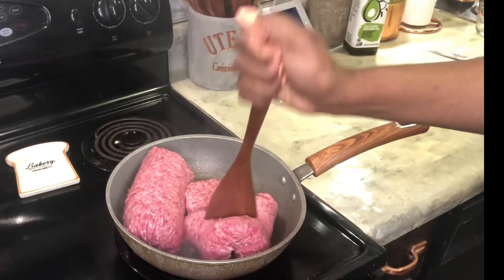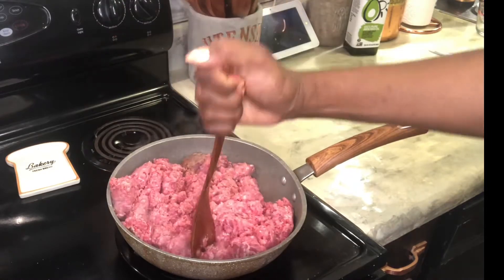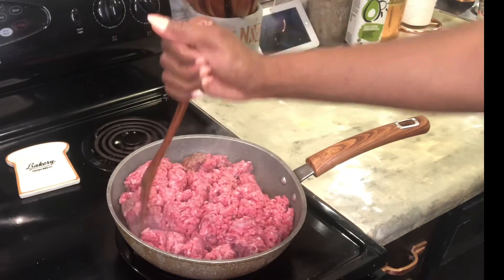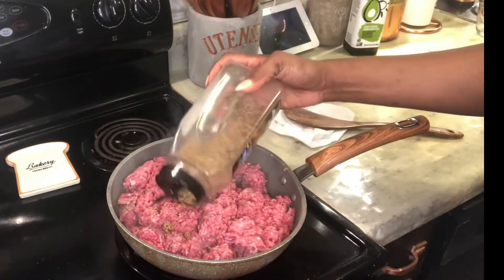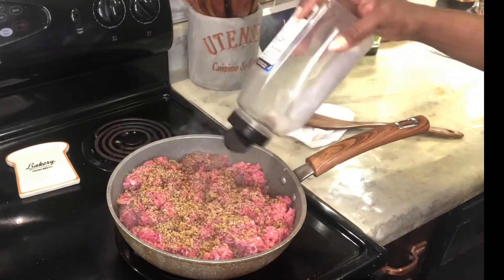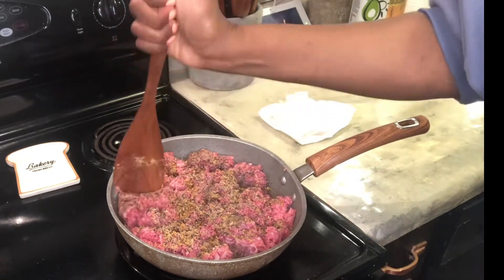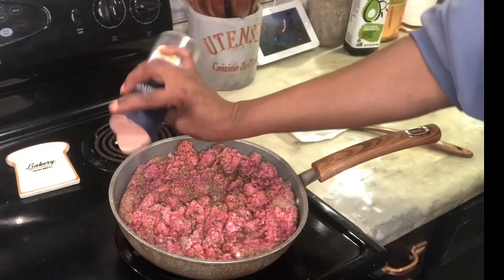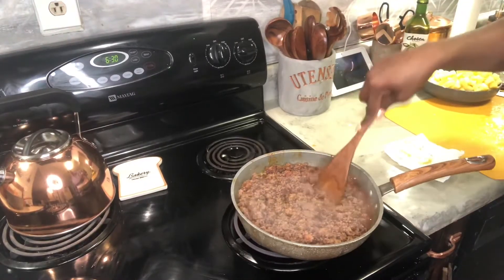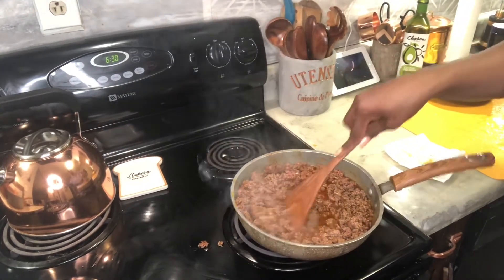Hi everybody, welcome to my famous paradise chili that I make once a year. I start off with five pounds of ground beef, then I add in some Montreal steak seasoning and some Himalayan pink salt and stir that all up, get it all nice and mixed in and incorporated.